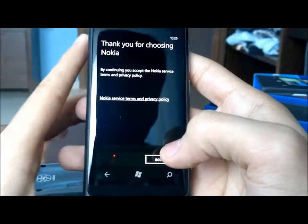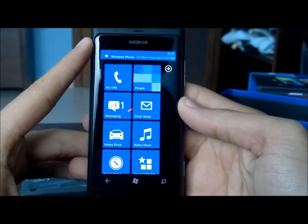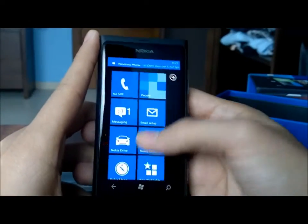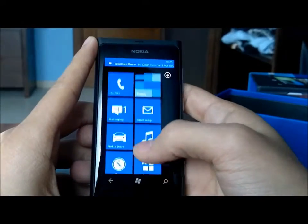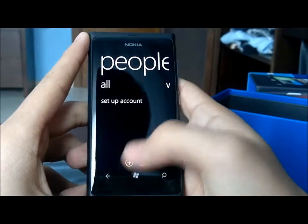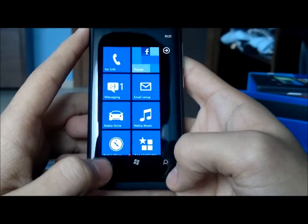You have a Windows Live account and a Nokia account to set up here. And here it is — my first look at Windows Phone. This is the Metro UI home screen. No SIM, so my People Hub is empty unfortunately. There's a little vibration every time you press one of these buttons.